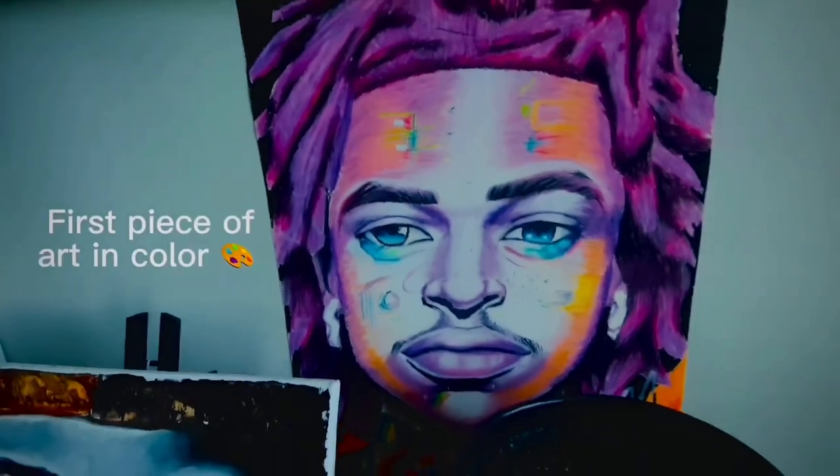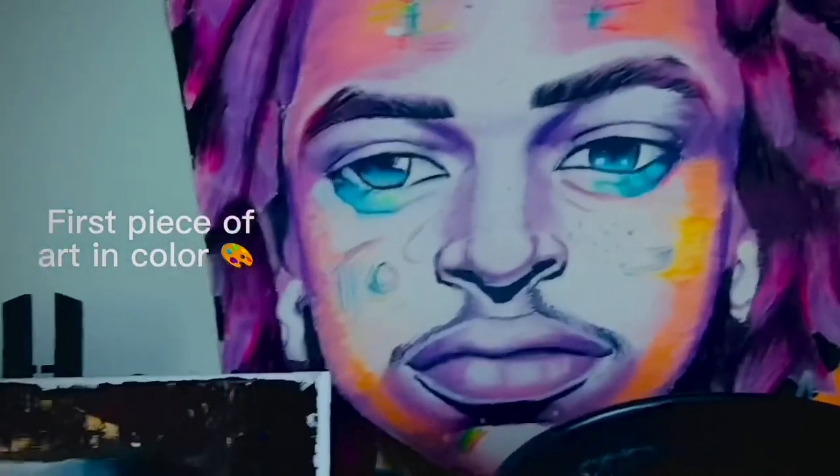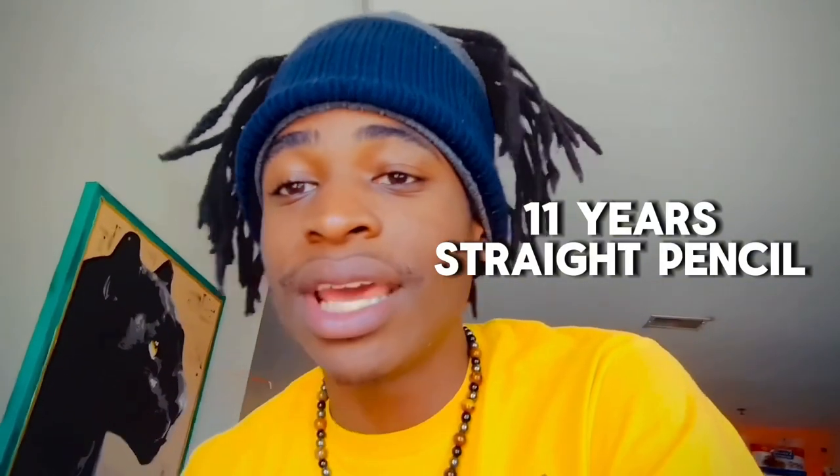Hey, this one is real special right here — this was the first thing I ever did with color. My whole life I've been using a mechanical pencil. I've been using a mechanical pencil from third grade all the way till I graduated high school, and still after that. Two years after I graduated is whenever I finally took that leap and started using color. I was at Walmart going to get some paint and I called my mom.